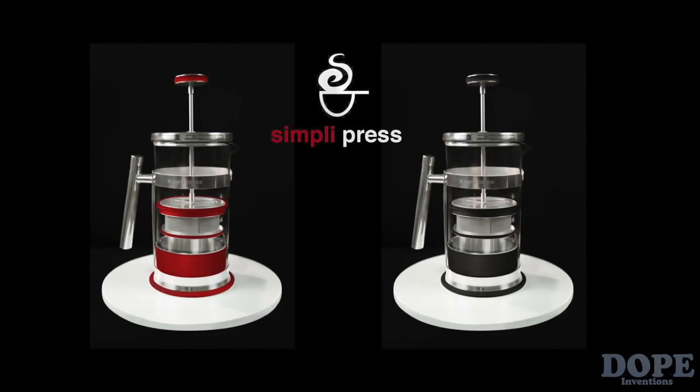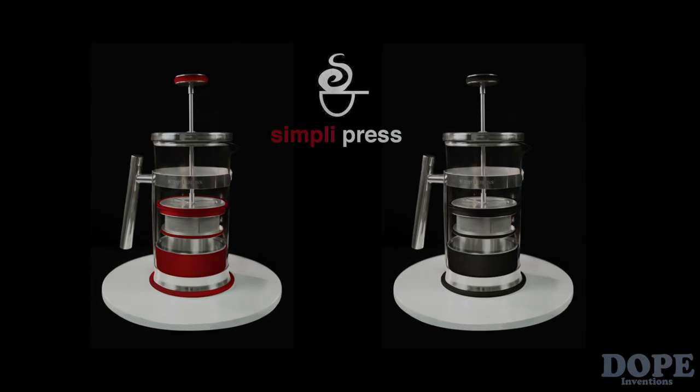Simply Press. Clean. Delicious. No mess. Your new favorite brewer is ready for you.